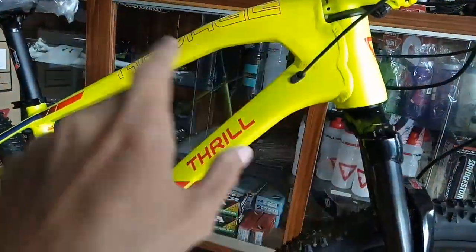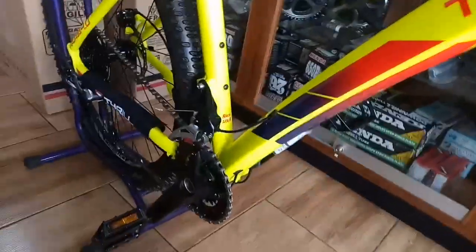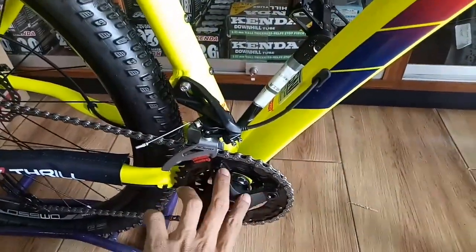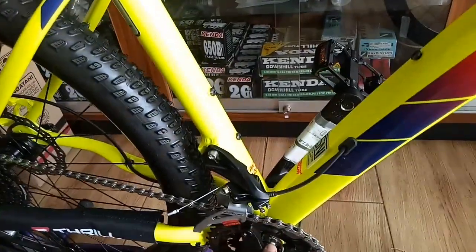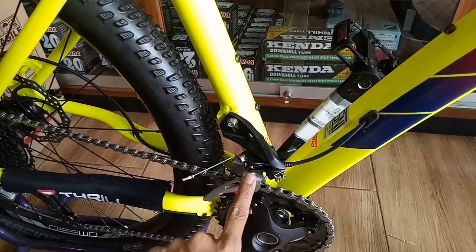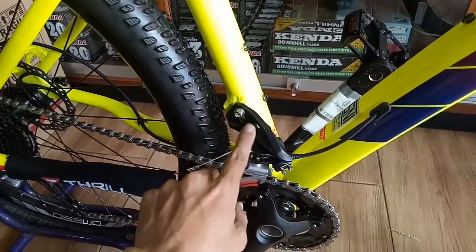Kabelnya internal. Crank-nya pake Pro wheel, sama seperti versi yang hitamnya, Pro wheel. FD Alivio, pake system direct ya teman-teman.